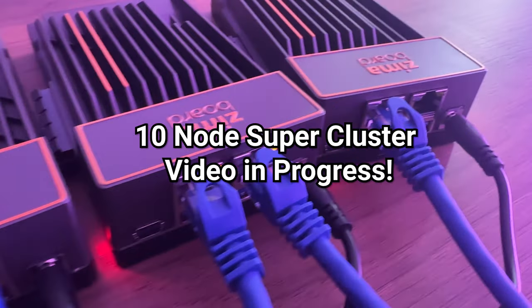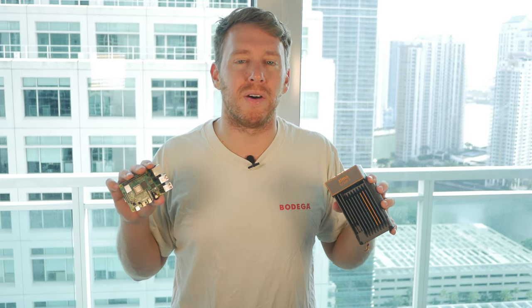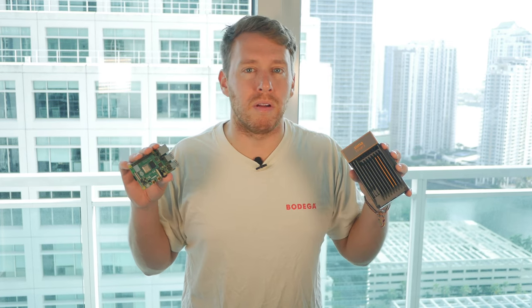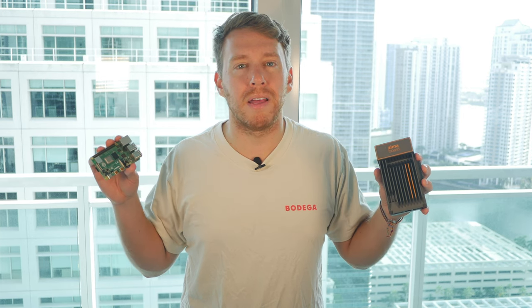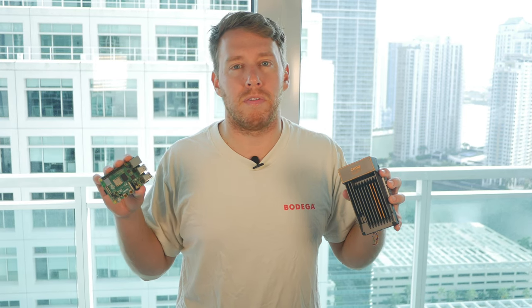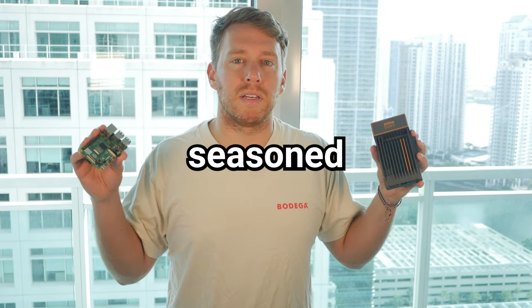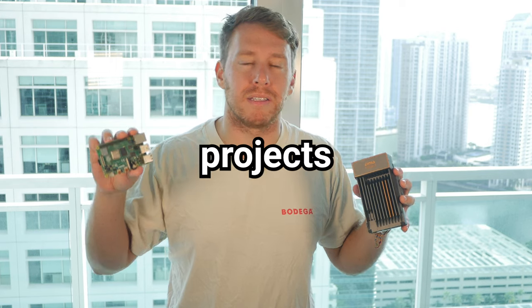While the Zimma board and other SBCs offer some impressive features, the Raspberry Pi's strong community and software support for the GPIO pins make it a valuable tool for many projects. With its quasi-affordable price point and hopefully long-term availability, it's hard to imagine the Pi bubble bursting anytime soon. While some argue x86 offers more power, the trend towards power efficiency means ARM processors like those in the Raspberry Pi are becoming more prevalent. I'd also prefer the Zimma to have onboard Wi-Fi and Bluetooth. Whether you're a seasoned maker or just getting started, the Raspberry Pi is still a top choice for many projects. Thanks for watching.